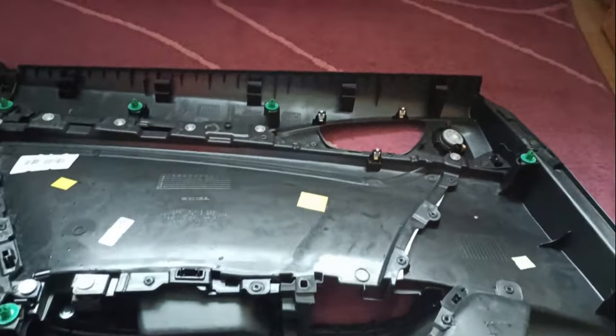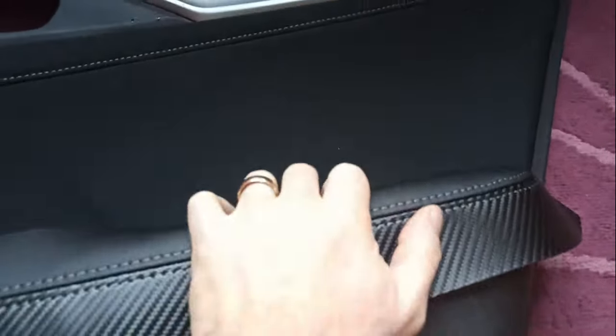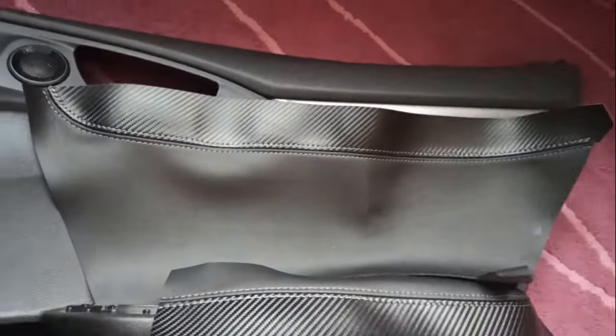But yeah, all I will be doing, like I said, is put the leather stuff here. This one is going here and one of these going over here. That's how this little bit looks like.